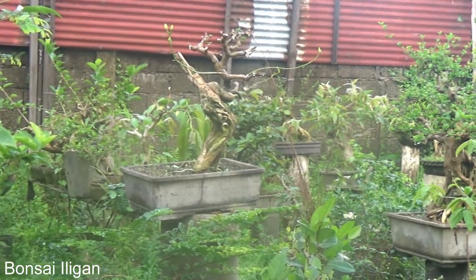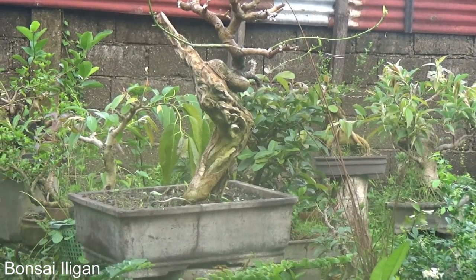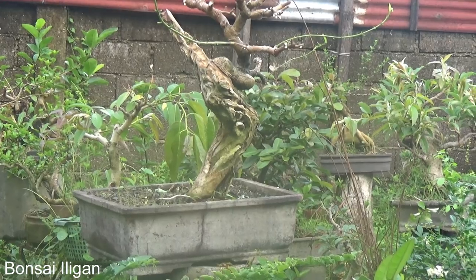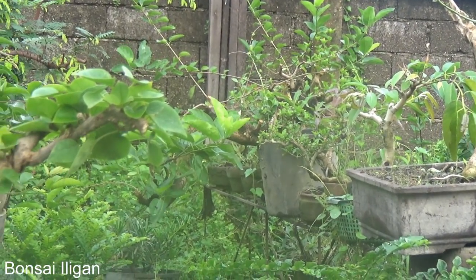This one is the medium size premna, which I am growing almost purely on a clip and grow method.